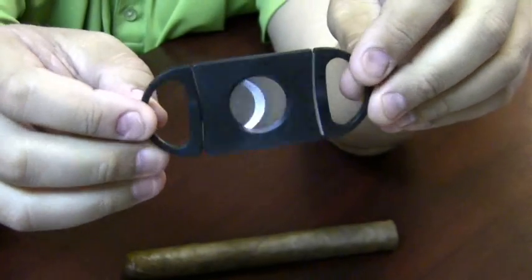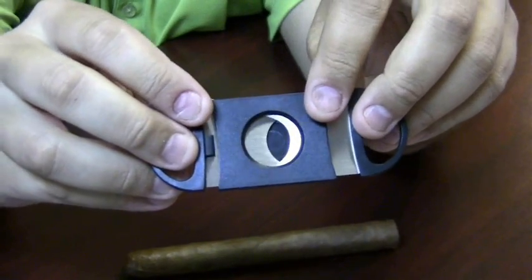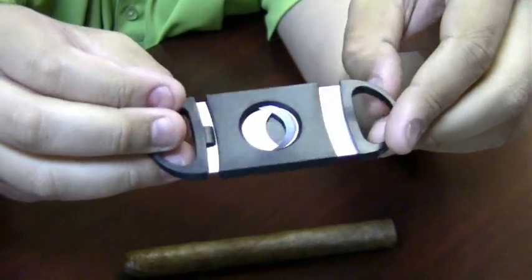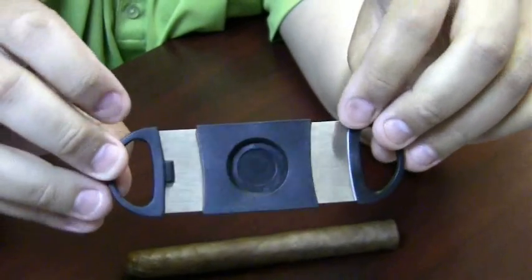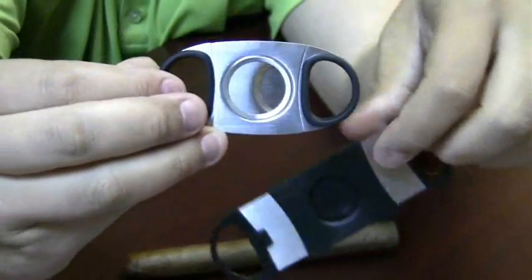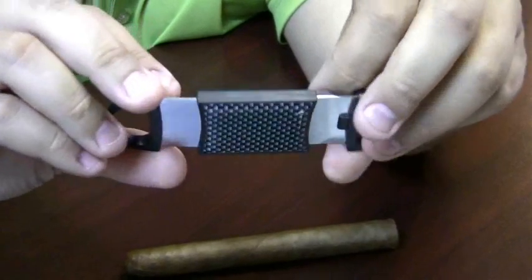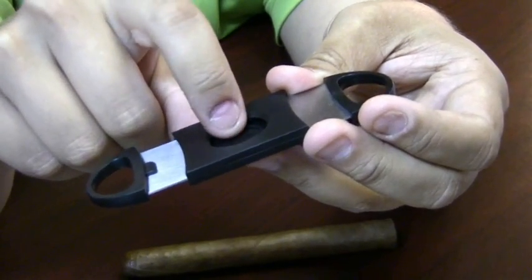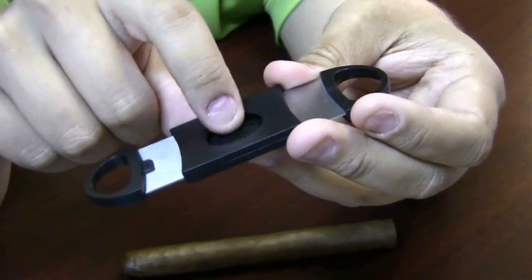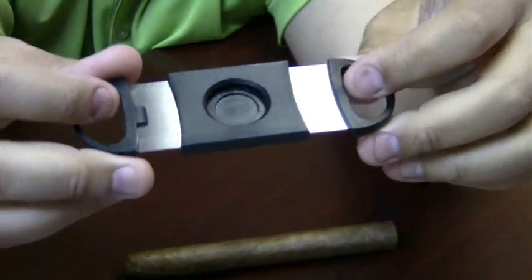This is a dual blade perfect cut cutter. They come in a variety of names — some people call them perfectos, some people call them perfect cuts. Basically this is a standard guillotine cutter, but it doesn't have the through-and-through opening. It has a back plate on it. The reason for that back plate is you can see you're literally going to get the exact same cut every single time — you're going to take the exact same amount off of your cigar every single time. So it's therefore called the perfect cut.